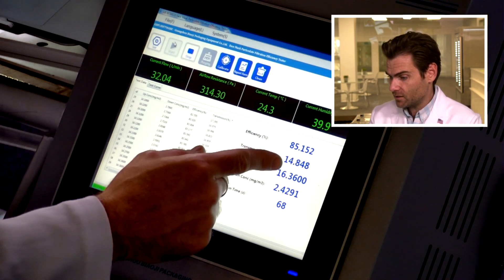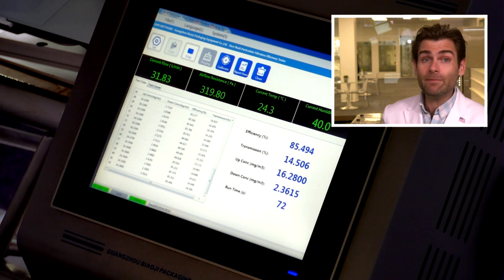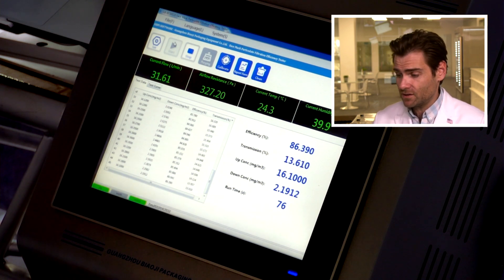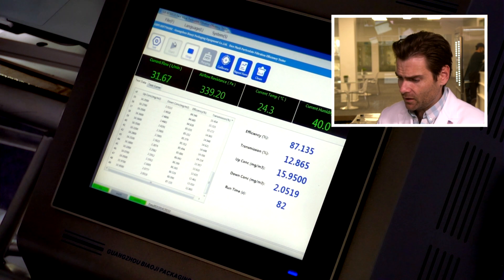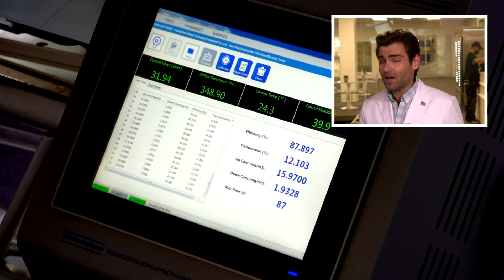The efficiency is still climbing. Epidemiologists say you should have a mask that is above 80% filtration efficiency, and this one is climbing to be above that. The test will be done in just about 20 seconds.